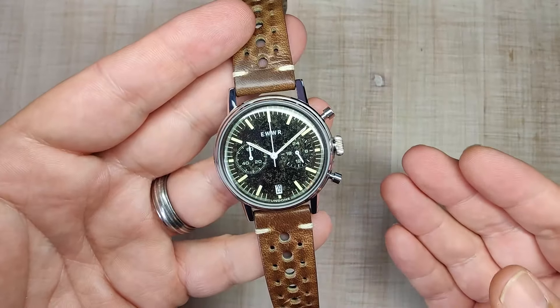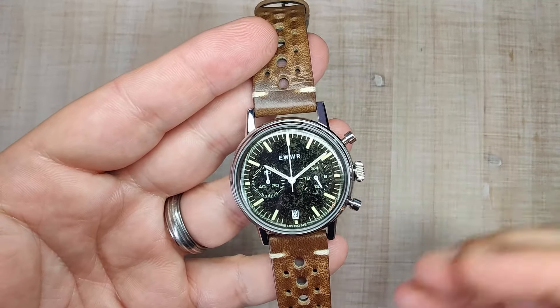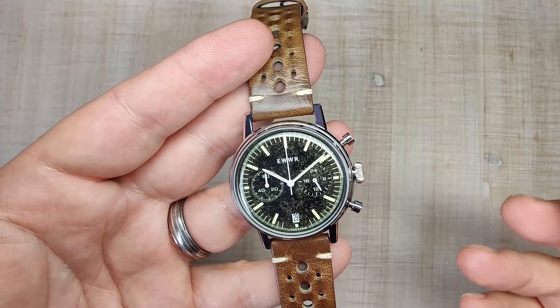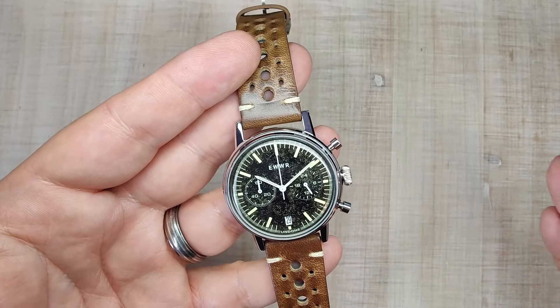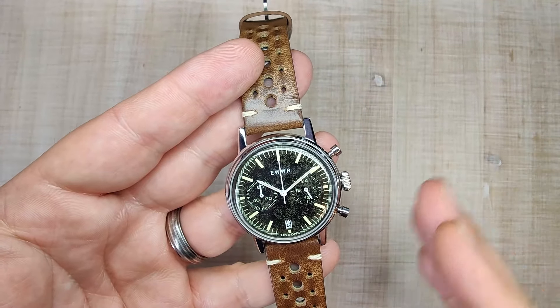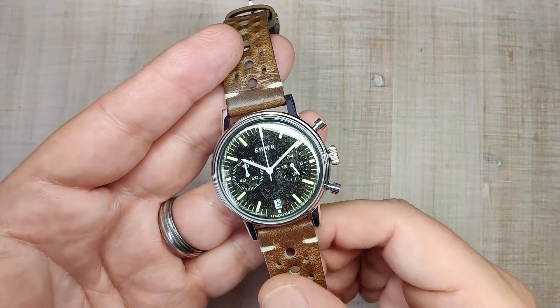I've been a big fan of Undone watches for a few years now. These were high on my radar before I started my channel but I never pulled the trigger, so when they asked me if I wanted to build one I jumped at the opportunity. The process was smooth, the watch turned out exactly how I specced it, and the site, team, and shipping are all excellent. But what do I think about the actual watch itself? Let's dig in and find out.